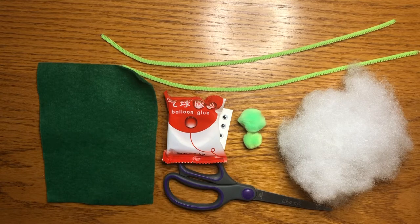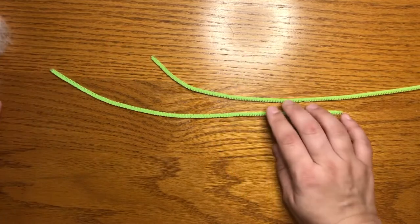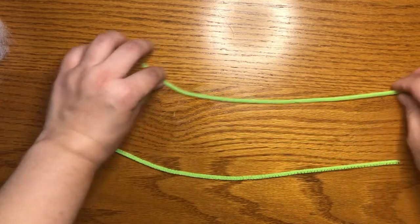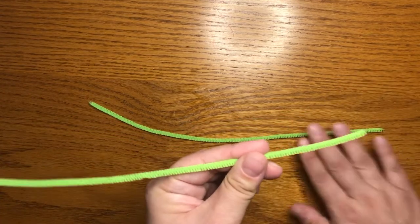Now that you've had a chance to gather your supplies, I'm going to move a few things out of the way. We're going to start with our pipe cleaners. This is going to be the body of our llama. We'll start with one to begin with.